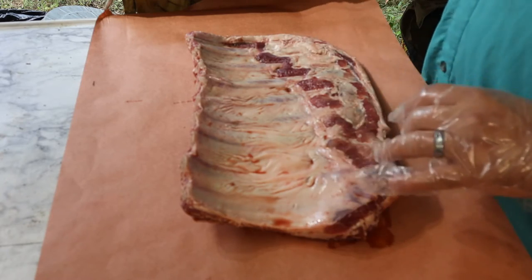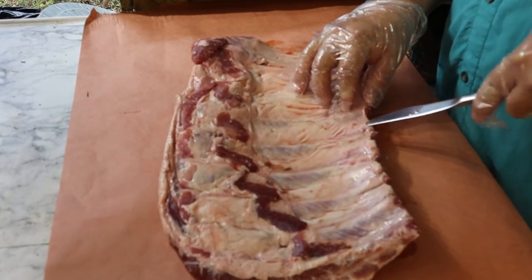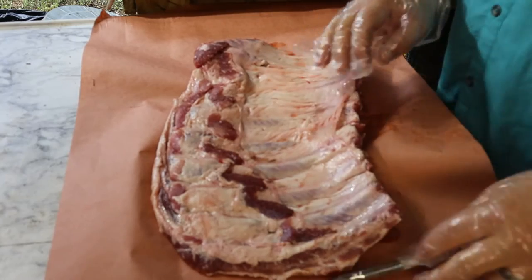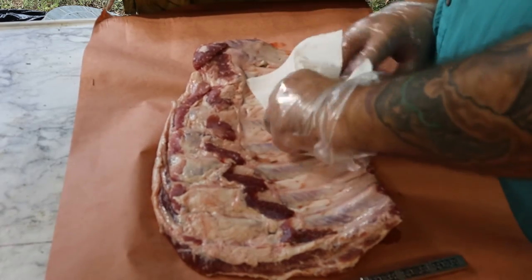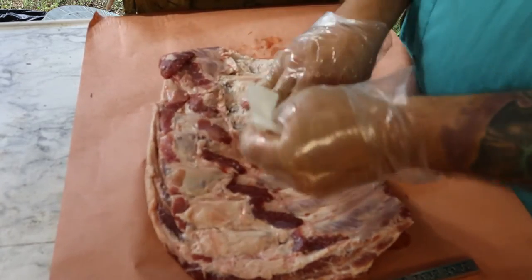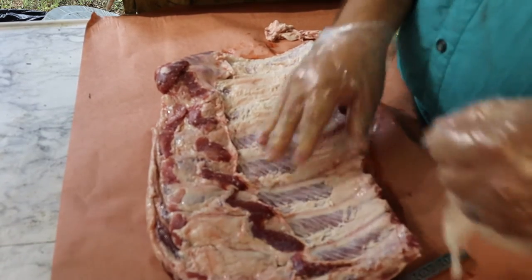We're not going to trim off the rib tips. We are however going to try to get this back membrane off. Get a knife, get up underneath that membrane — it's best to do it about midway in. Get a napkin and just pull. Sometimes you get the whole thing, sometimes it comes in sections — just the luck of the draw.